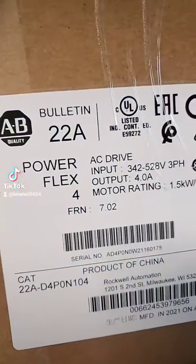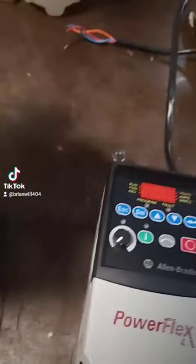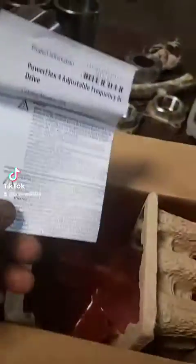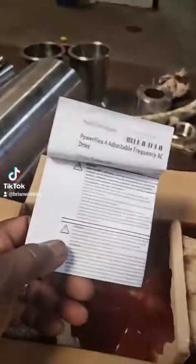I'm going to talk about this PowerFlex 4 480-volt drive. They come with a manual that tells you how to program it and set it up. I'm going to go through a few simple things. When you take this cover off...